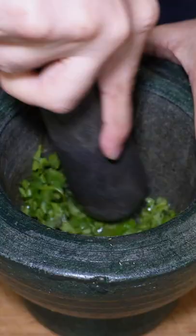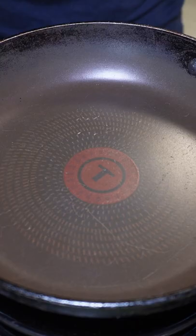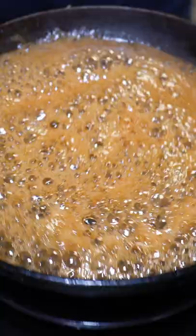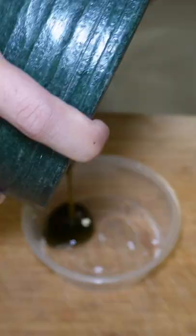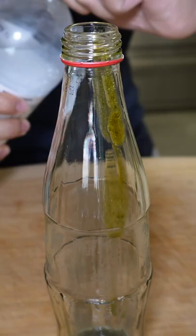First I ground cilantro, lime zest, and juice from half a lime until it formed a paste. Then I put a pan on medium heat and cooked some honey for two minutes. Then I poured the honey into the mortar and pestle and just kept grinding.